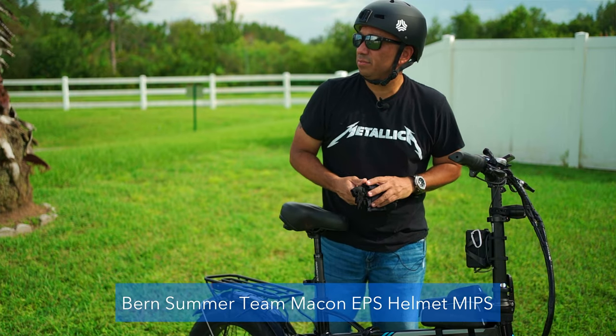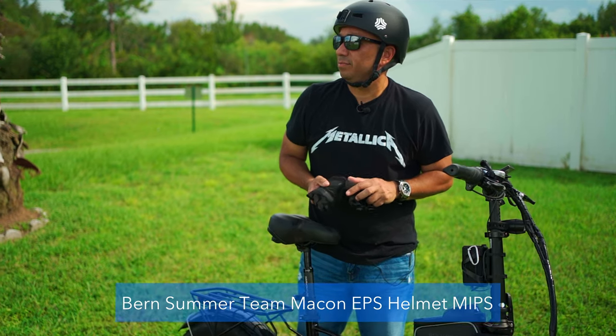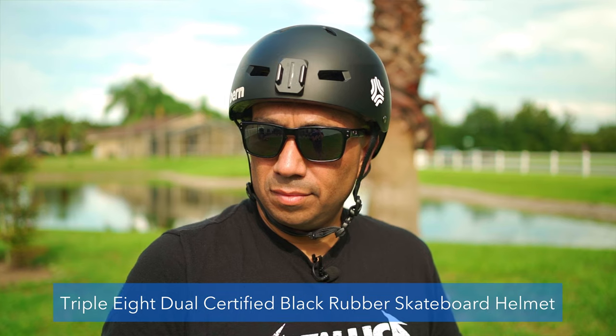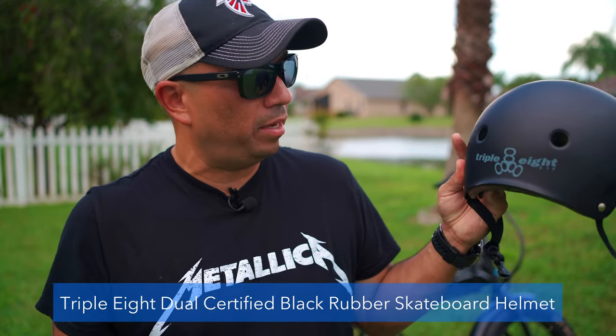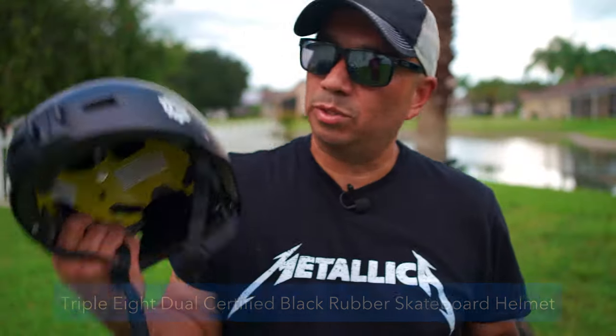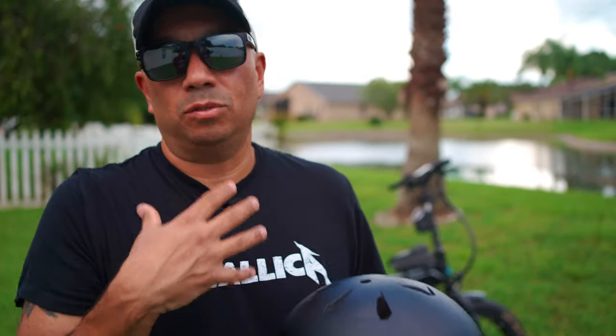I'll start off with the helmets. I have the Burn helmet, which has the MIPS system, and I also got a second helmet — the Triple Eight NYC model Burn — for the second rider. This one was about $65 and the other was about $50. Make sure you buy something that's comfortable, safe, and that you like.